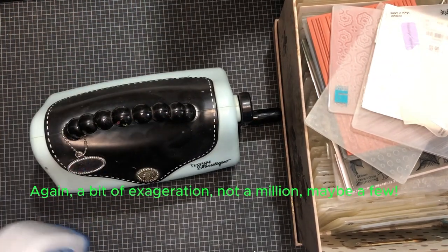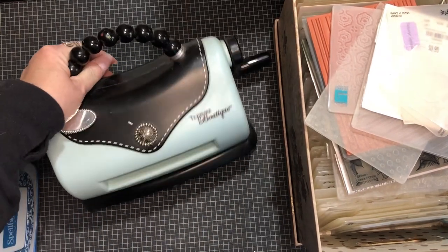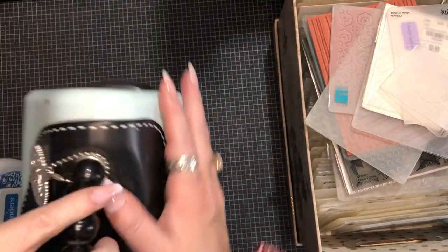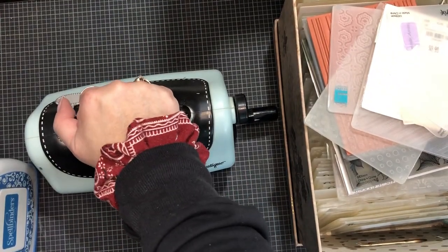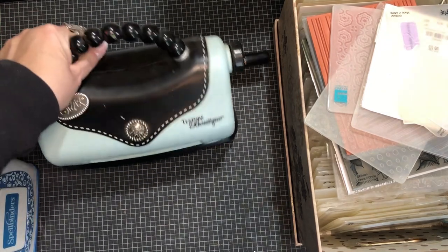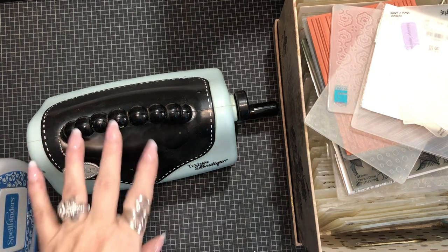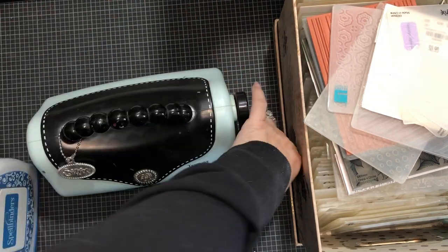First things first: machines. There are several different machines out there. My very first machine that I ever bought when I first got into crafting was this Texture Boutique - it looks like a little purse with a little charm that says Sizzix. I started out crafting by watching maybe Made It and a few other YouTube crafters, and they kept talking about a die-cutting machine. I couldn't afford the Cricut, Brother ScanNCut, or any of those at the time.